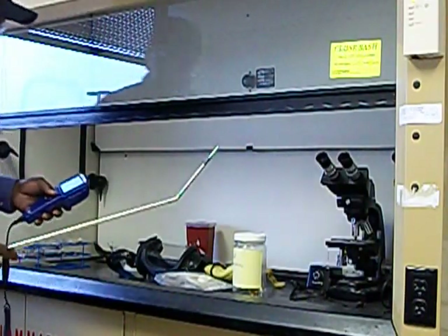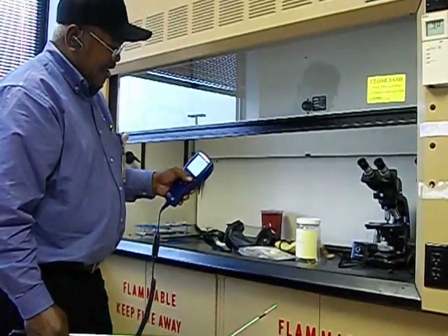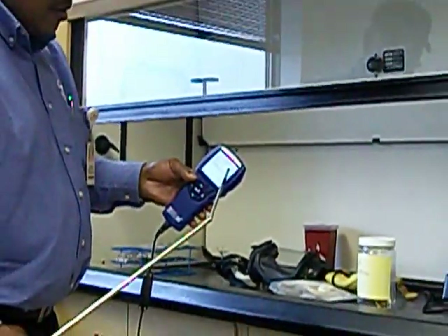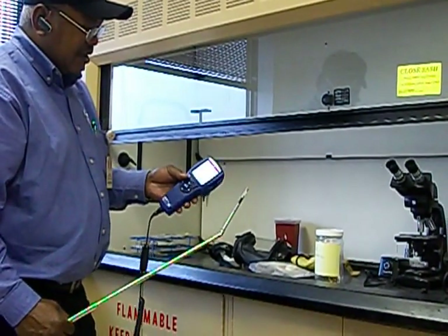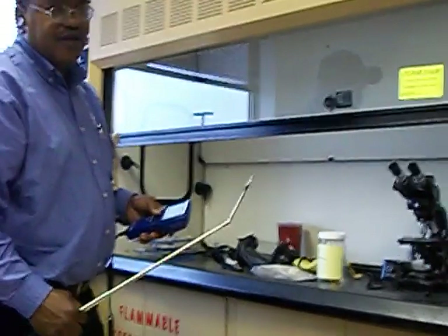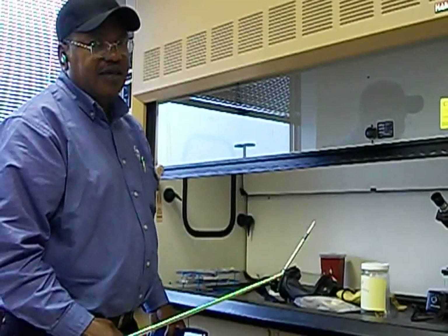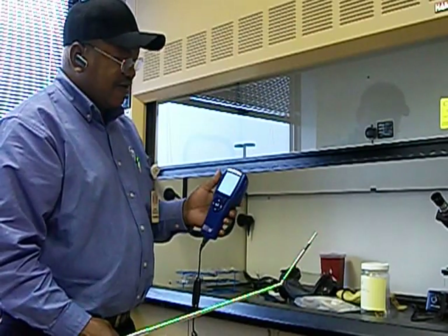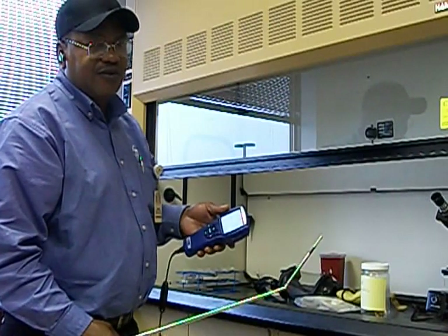After all my samples, I take the status, which is the average of all the samples together, and I can tell if my fume hood passes or fails. The acceptable average airflow levels are between 80 and 120 feet per minute. This one here failed at 59 feet per minute, so the airflow is too low.